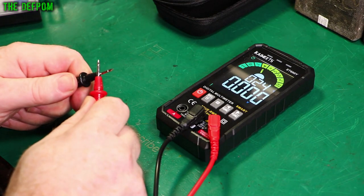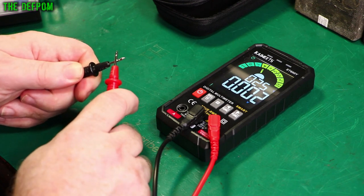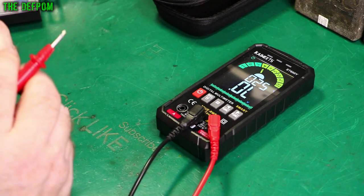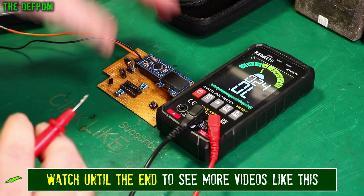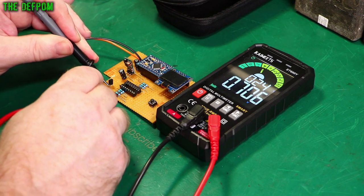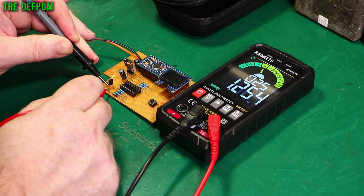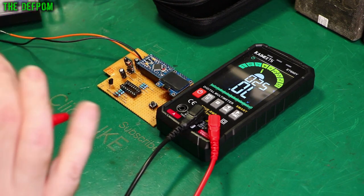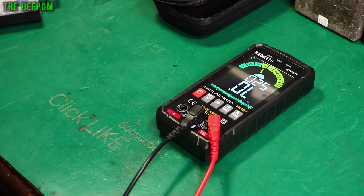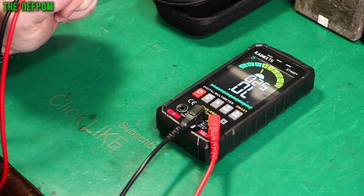Looking at diode mode — no beep on that one, it's diode-only. It would be nice if that beeped, because then you could retest diodes and find a junction. Measuring on a transistor, there's a diode junction but no beep. The beeping is nice because it gives you reassurance — you can just go test, test, test without looking at your meter. It's a fast reading, which is good, but it doesn't have that audio confirmation.